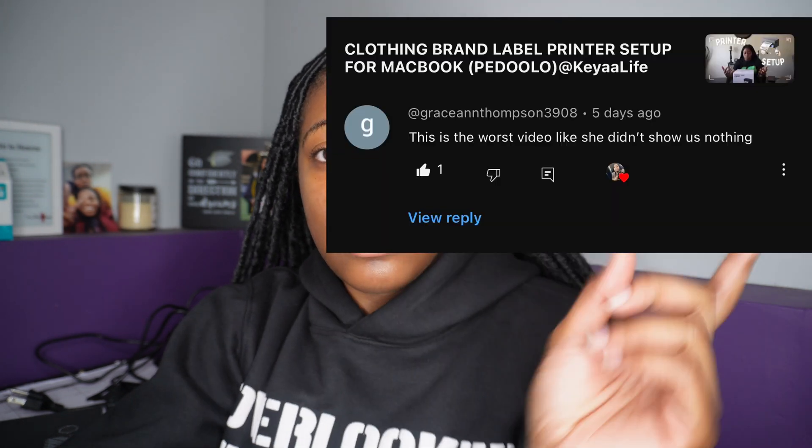What is up y'all, I am back with another video. I think I know why y'all clicked on the video — it was the title. Three months ago I did this video and y'all been in the comments on my neck about the way that I did it. I can honestly say I agree with you guys, because I didn't really show the process, so I kind of clickbaited y'all. Today I am going to show y'all literally step by step how to set up this printer.